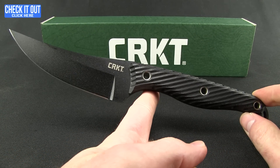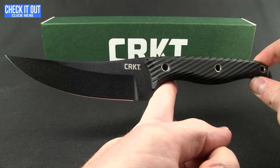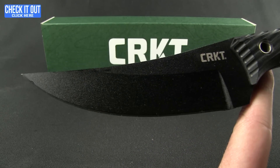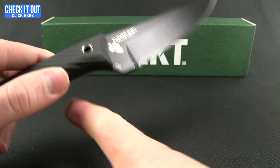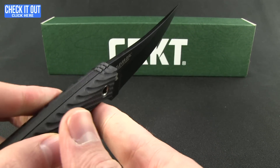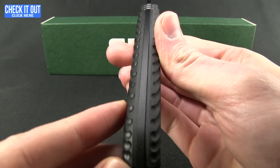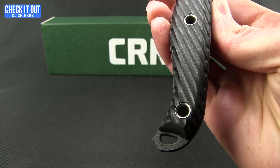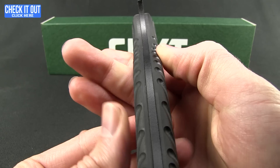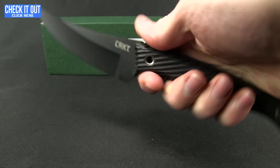Here is the knife itself — a very nice looking piece, the Clever Girl. Not sure it's necessarily from Jurassic Park, but that line is in the movie. It has a really nice trailing tip style blade, powder coated. The steel is SK5 with a Rockwell hardness between 45 and 56. Nice sweeping trailing tip, just a touch of jimping up top, full tang with an exposed pommel — you can throw a lanyard on there if you like.